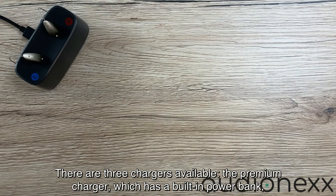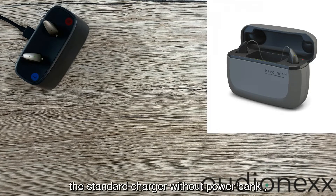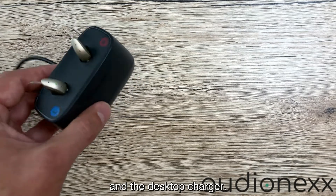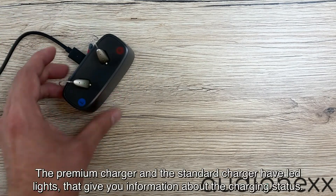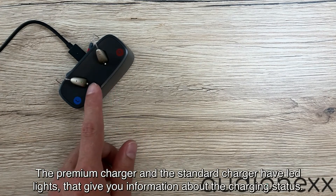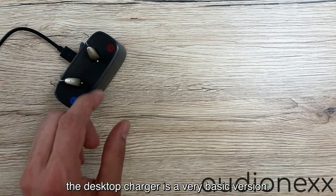There are three chargers available: the premium charger which has a built-in power bank, the standard charger without a power bank, and the desktop charger. The premium charger and the standard charger have LED lights that give you information about the charging status. The desktop charger is the very basic version.